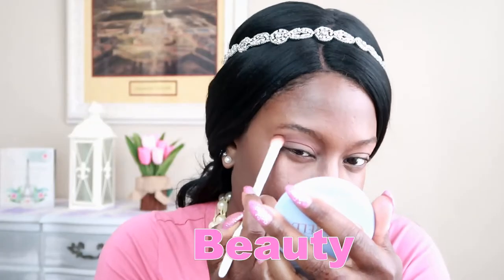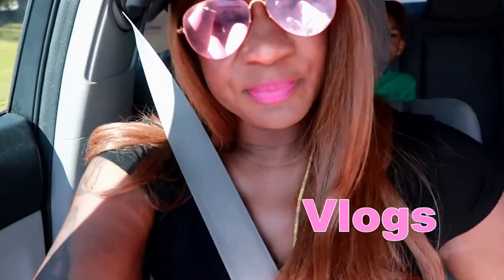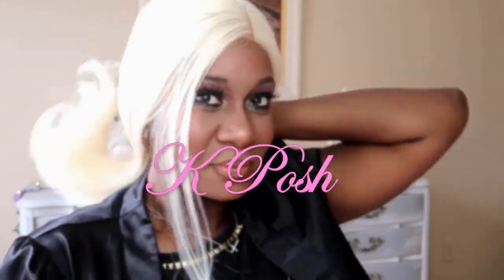Hey you guys, welcome back to K Posh! Today we have Bubble Meadow. Bubble Meadow is a deep invisible L-part lace front wig and this is in the color OM3.